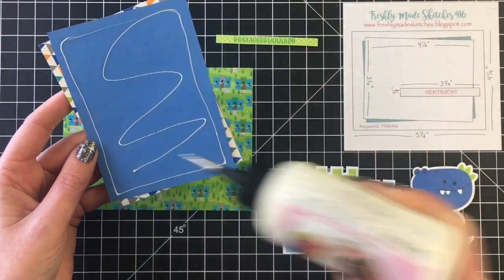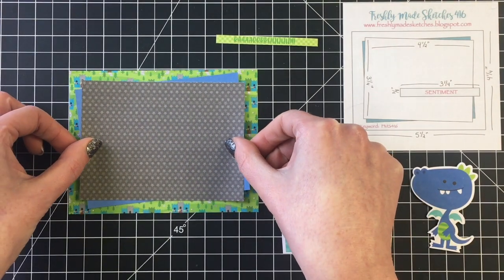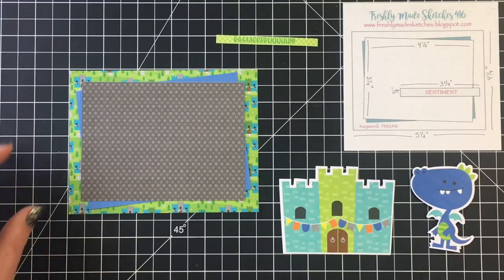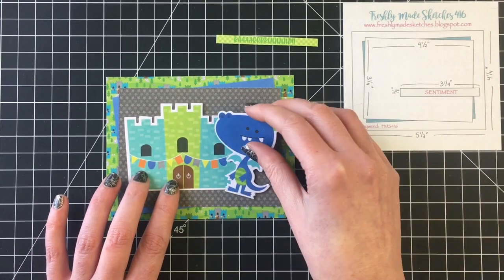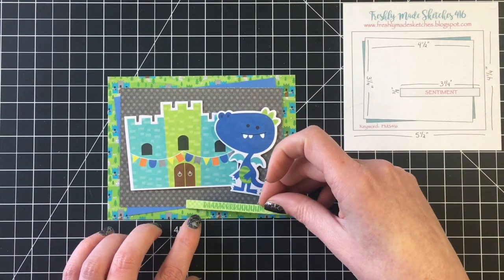For the first few cards I am going to use sketches. For this one I did increase the size of the rectangle layers and I did bring in some coordinating cardstock as well. This is one of my favorite sketches — it's a great way to use the patterned paper and I love how it frames the images.